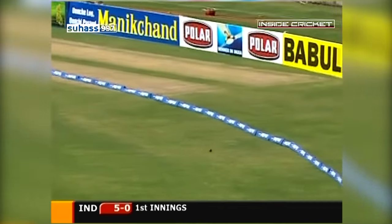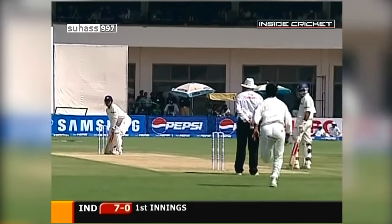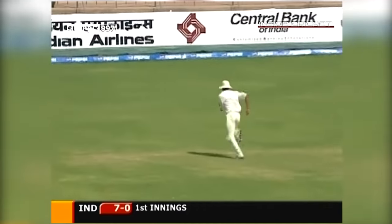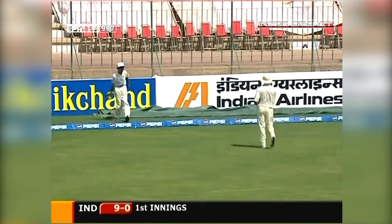That's gone — the first four of the innings. Bowling on the middle and leg stump, Virender Sehwag is a classy timer of the ball. That's gone through — a solid edge from Virender Sehwag gets him a four.